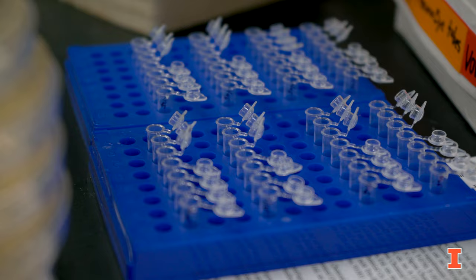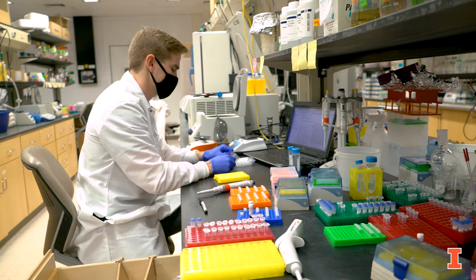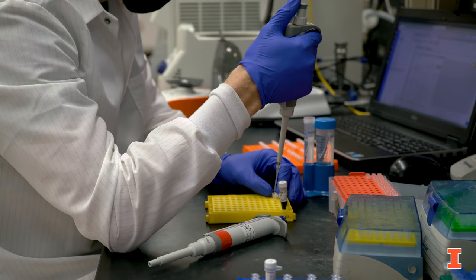Here in the lab we work on genetic engineering, synthetic biology, and metabolic engineering. We actually cover a huge range of different biological engineering sub-disciplines, and I am particularly working on a metabolic engineering project.